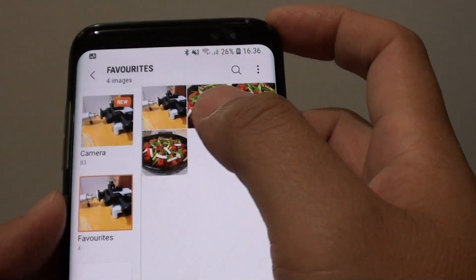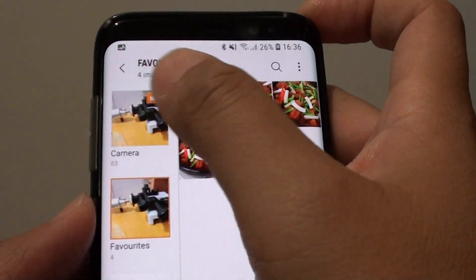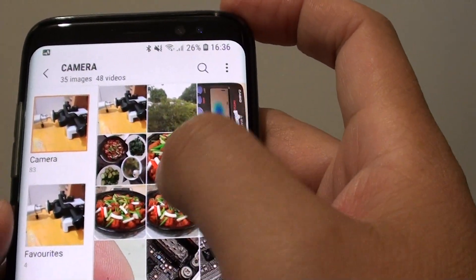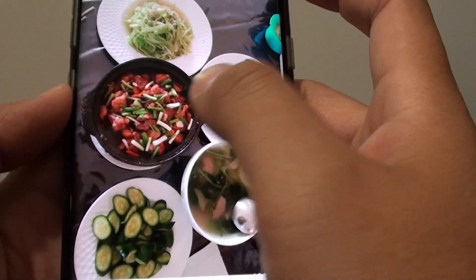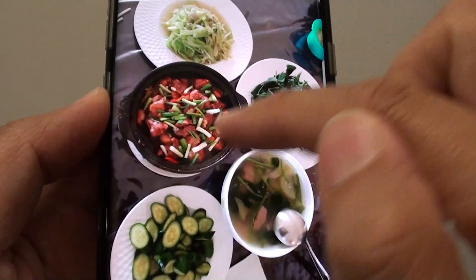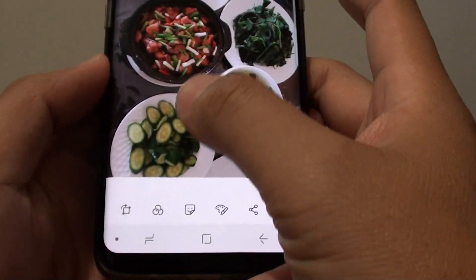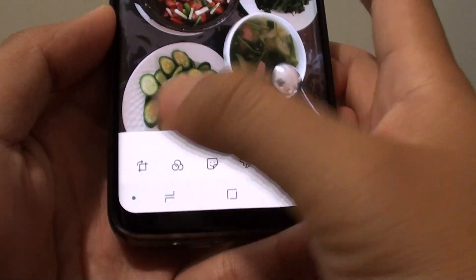Now open up an image that you would like to crop. You can select the camera folder and then choose a folder that you want to use. So let's say I want to crop this pot of fruit right here. I'll tap on it and then at the bottom I tap on the crop button.